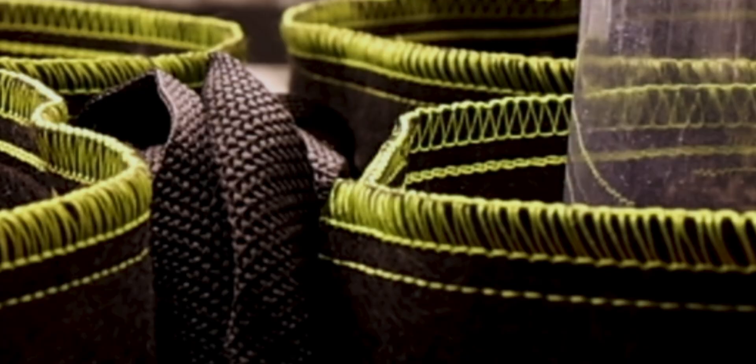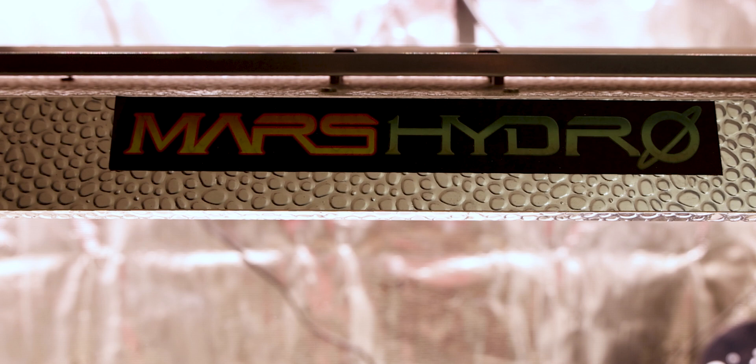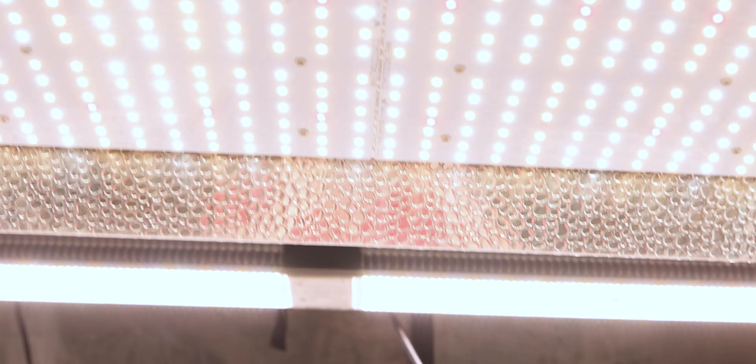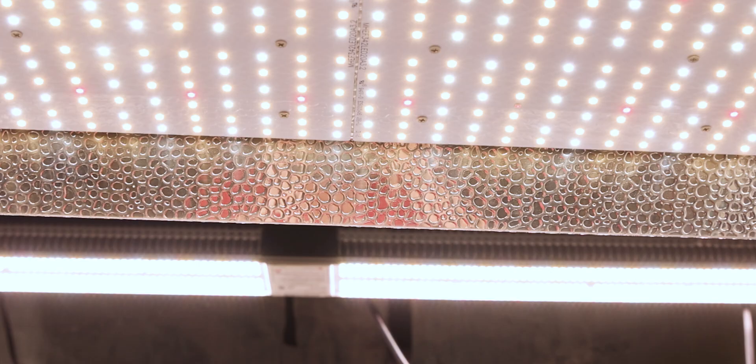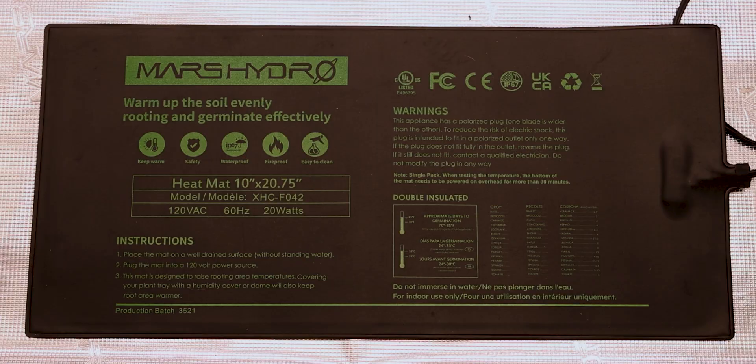We have the 3-gallon pots under the Mars Hydro TSL-2000, set to 325 PPFD on our Apogee Power Meter, which comes to about 17k lux on our lux meter. Remember, lux isn't going to be nearly as accurate, but can at least get you in the ballpark to where your plants can tell you if they need a little more or less. Light cycle is set to 18/6 as always in our veg 4x4, with the heat mat set to 80 degrees, and then we wait.